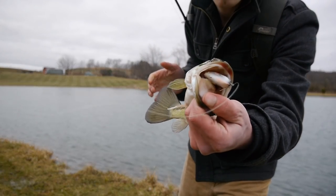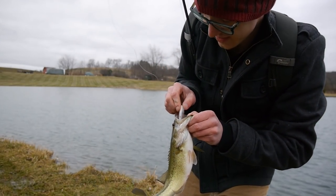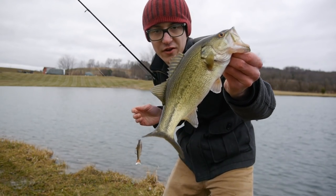Another fish on the little swimbait, the golden shiner. About the exact same size as the last one, but he choked it — ate it right up. I would like a little bit of a bigger fish, but I'll take him.